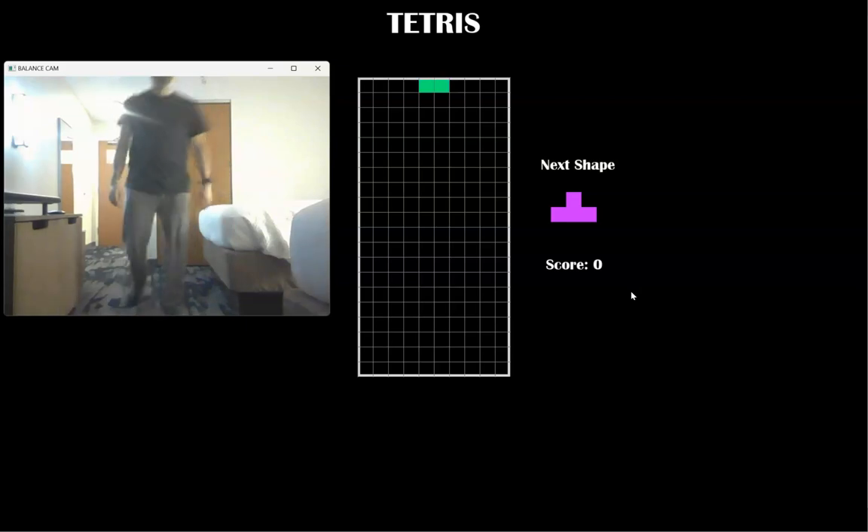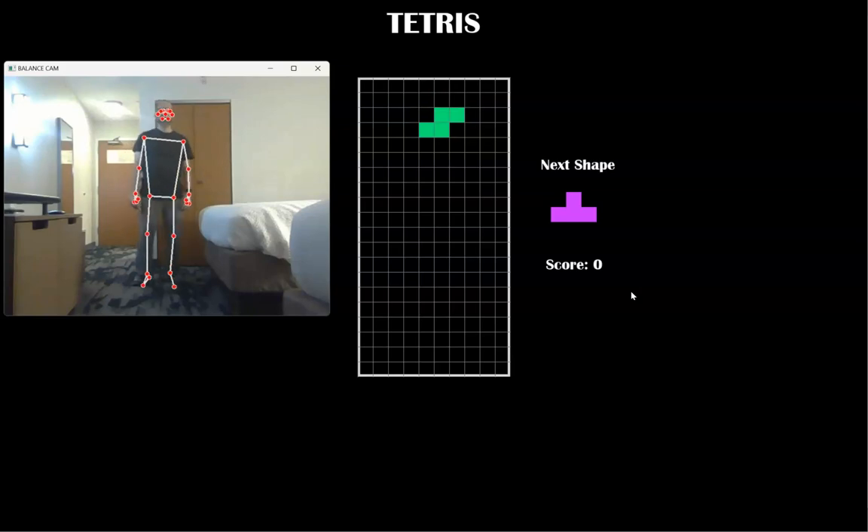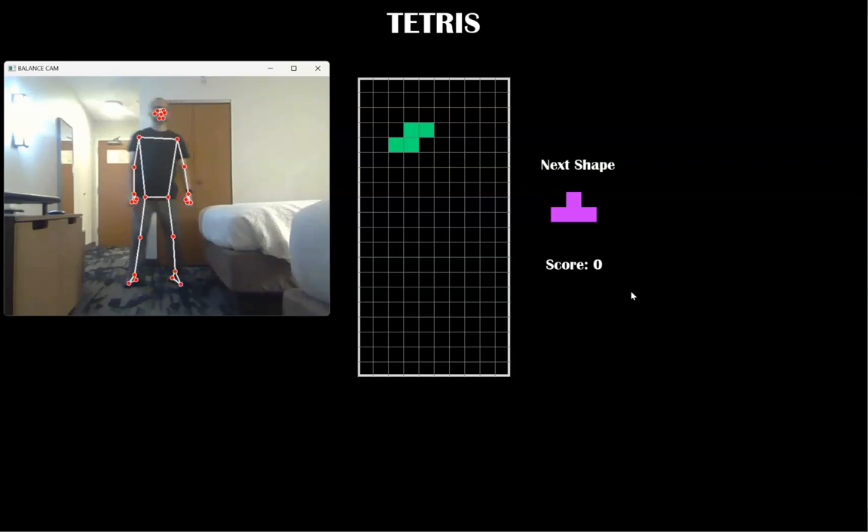Here is Tetris that you can control with Google Media Pipeline. We can move pieces to the left and to the right by balancing on my left foot or my right foot respectively.